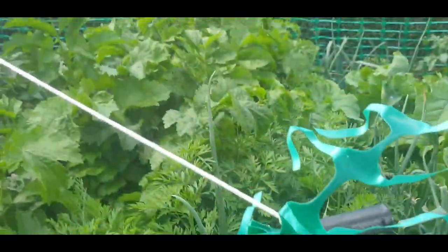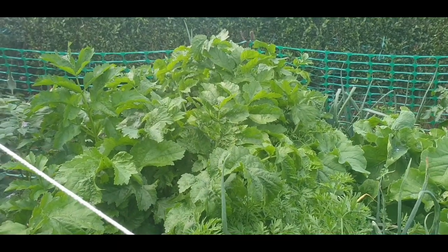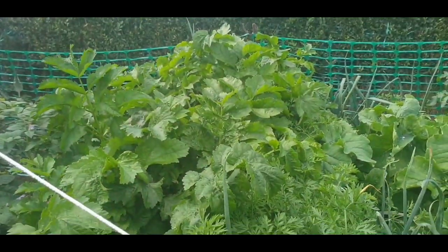The onions are still bolt upright but I'm going to have to try and do something about these. I've put a string to hold the parsnip leaves to this side so the carrots can get some light.